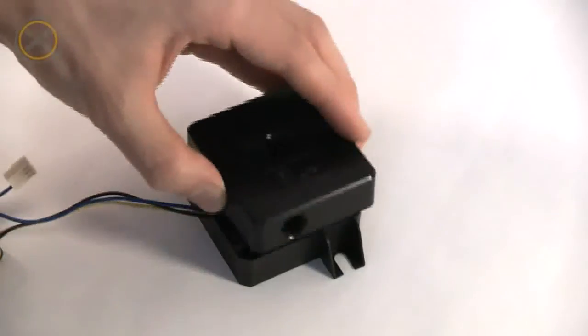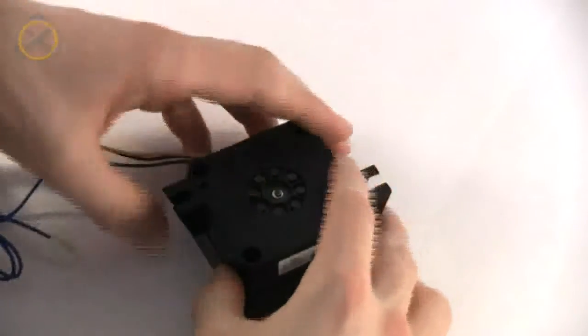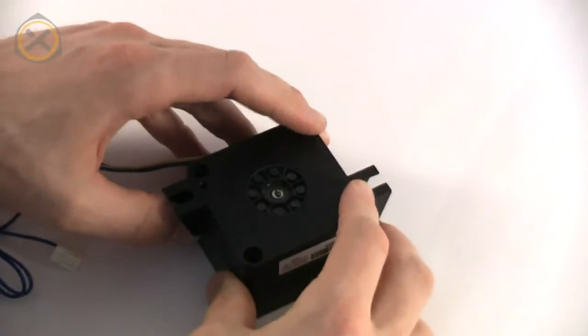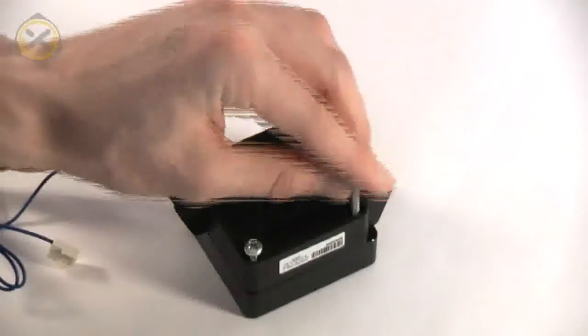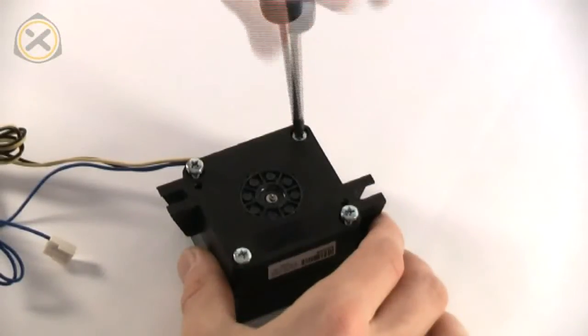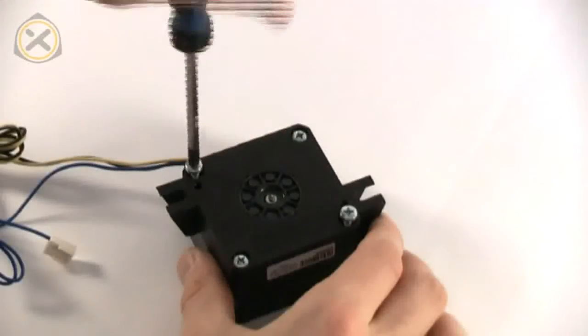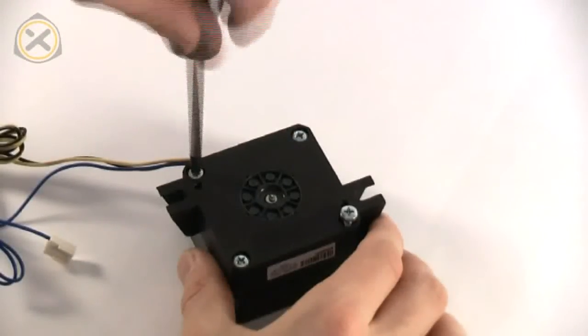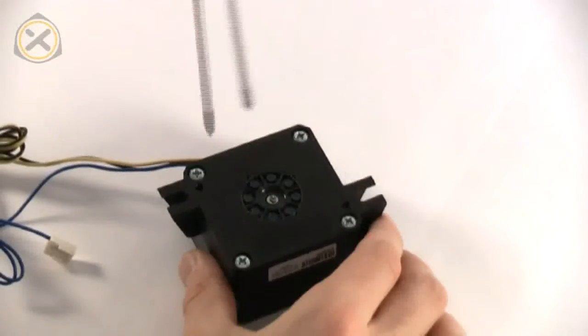Step 3. Place the aftermarket top onto the pump, flip both parts around, and fasten the top with its own set of screws. I recommend initially only fastening all four screws lightly, and then going around a second time to fasten each one down more tightly.